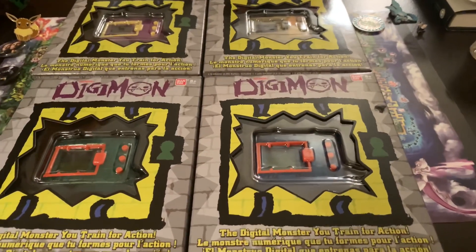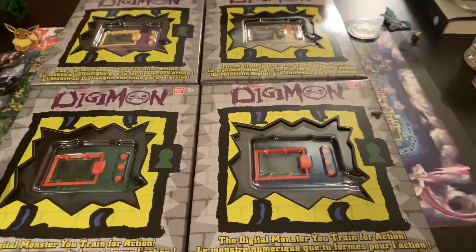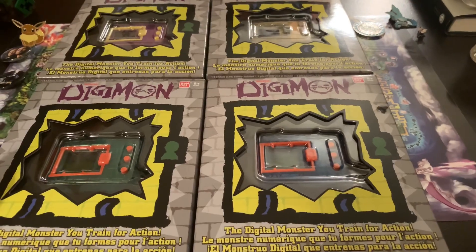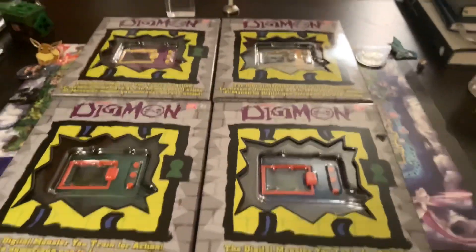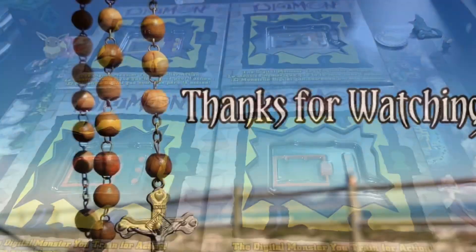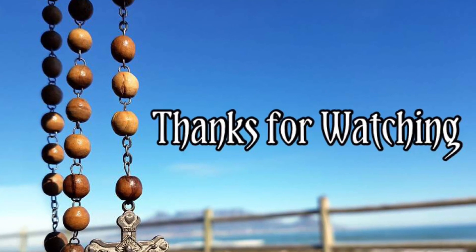Now that I've got all of these, it gives me a total of eight American 20th Anniversaries. So it should not be a problem at all for me at this point. I will see y'all next time — bye-bye.